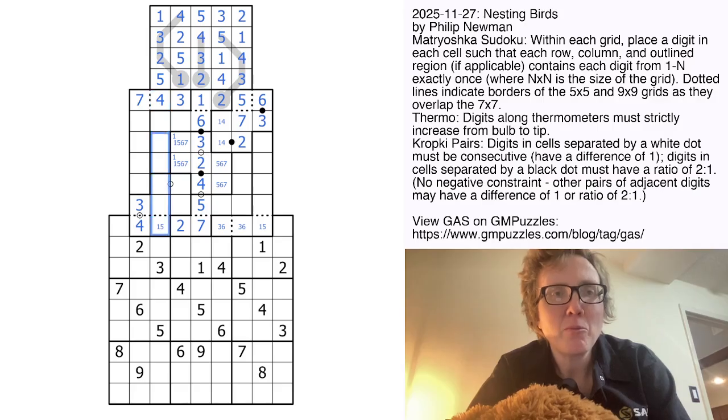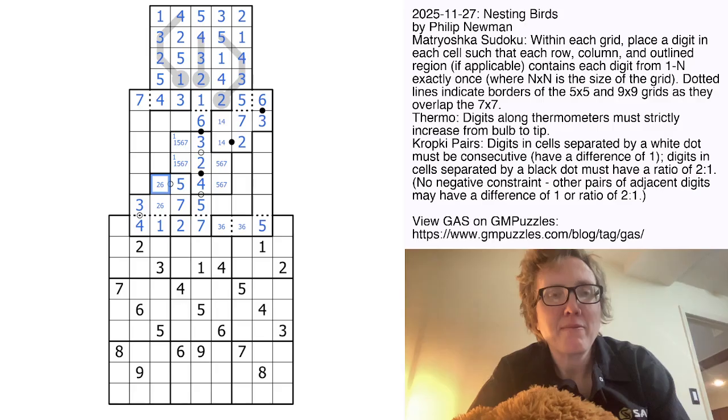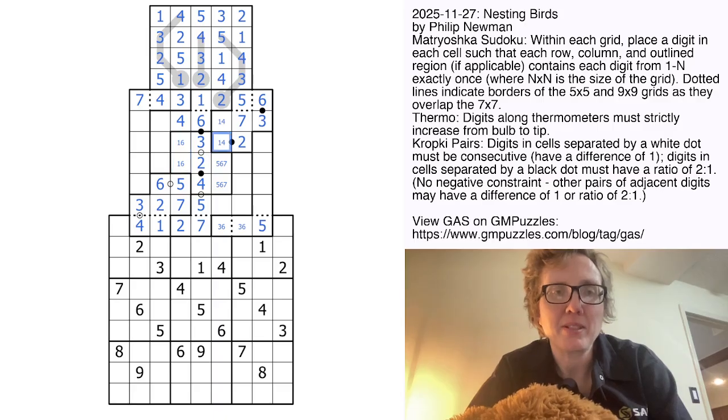In this column, we still need a 1, 2, and 6 because those already appear in this region and can't go in those cells. So these are going to be 1, 2, and 6. This can't be a 2 or a 6 because those already appear here, so that's going to be a 1, making this a 5. Then the 5 has to go in the only remaining place in the region. 5 is consecutive with 6, so that is our 2. Now 4 can only go there in that region. These can't be 5 or 7 because they now appear in the column, so that can't be 6, and these guys resolve.